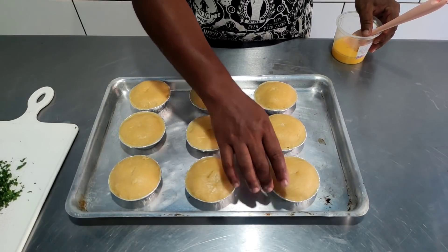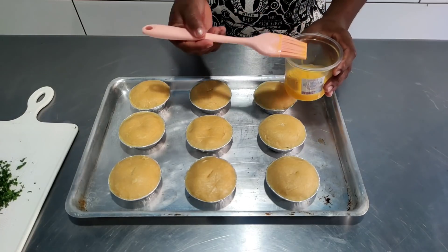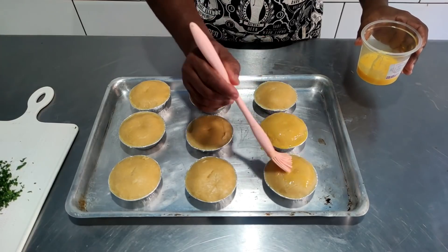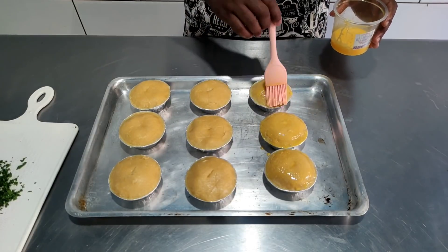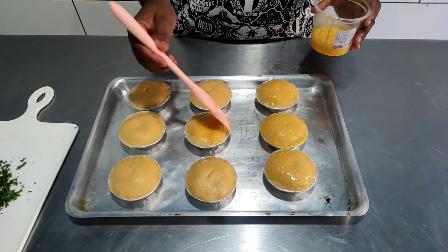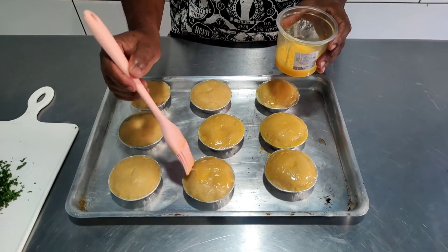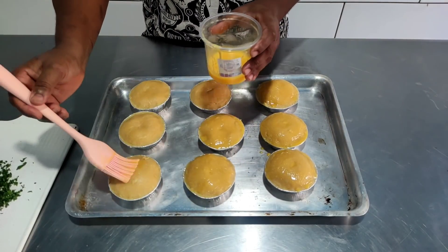Após finalizadas todas as empadinhas, como é queijo, dou um furinho aqui na parte de cima só para sair um pouquinho do vapor. E vou pincelar com a gema. O forno já está esquentando bem — 200 graus. Ligo com 10 a 15 minutos de antecedência para ele esquentar bem. Para dourar a nossa empadinha, deve ficar entre 20 a 30 minutinhos assando, mas vai de cada forno. É interessante você ficar de olho — tem forno que vai dourar mais rápido, outros vão mais devagar. Cada forno tem a sua potência.